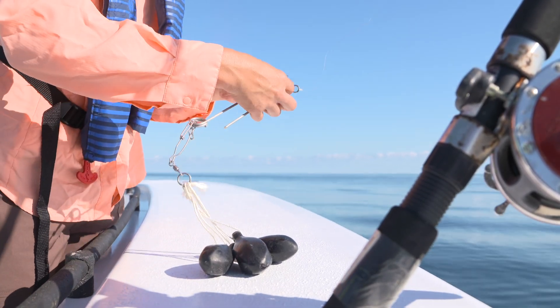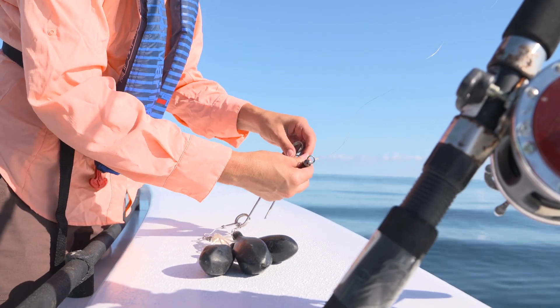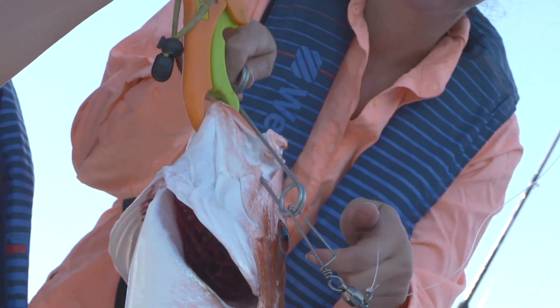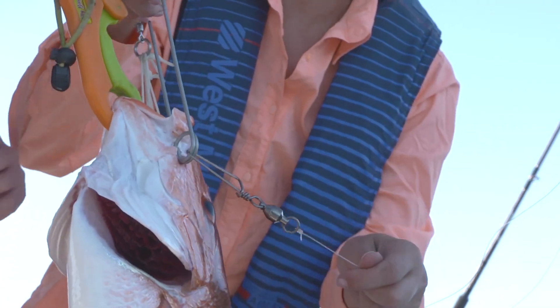snaps, clips, and more to attach the weights and device to your line. Be able to quickly and easily add or remove weights as needed based on the size of the fish you're descending and the water conditions.